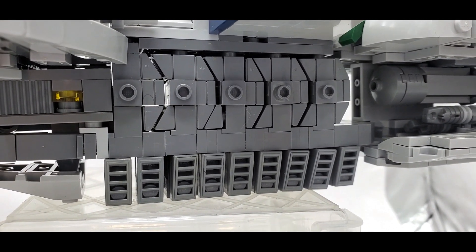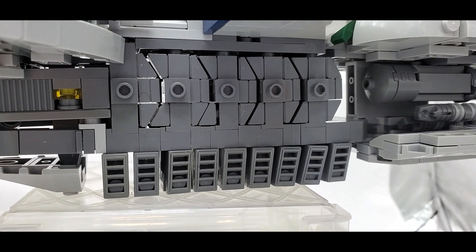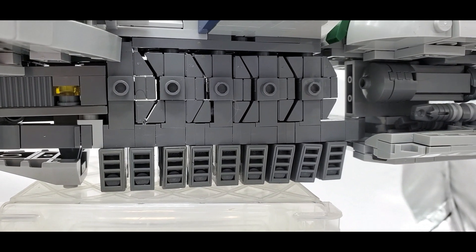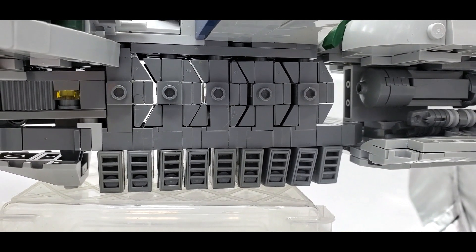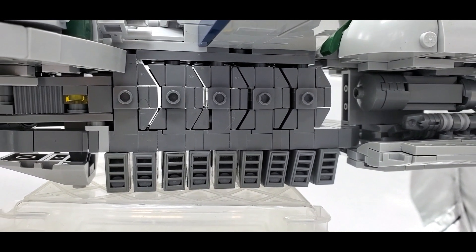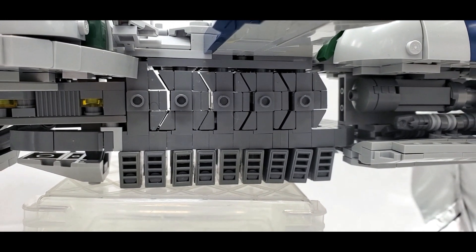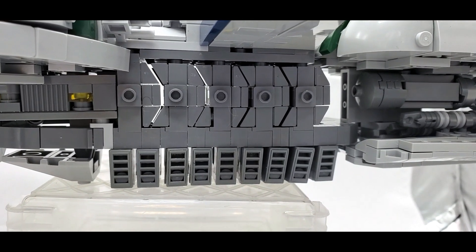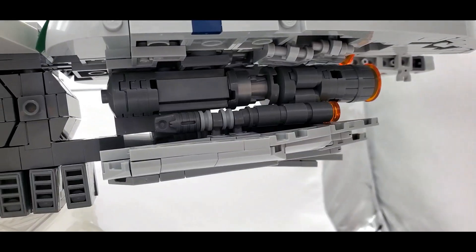This midsection of the underside is where you actually start the build. You repeat the process a few different times, and I love how this area looks. It is a little tedious to build — if you don't like repetition, this part is not going to be your friend, because it's quite literally the same thing about four or five different times. But the end result leaves you with some cool-looking angles and it's actually a pretty strong structure as well.